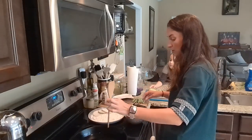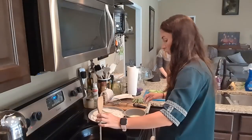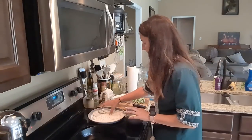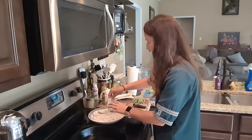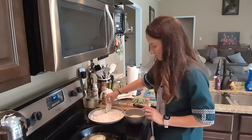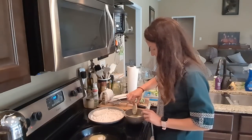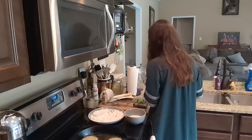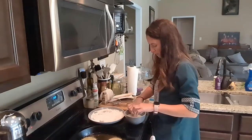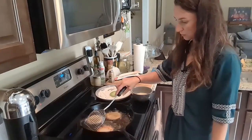I could probably double dredge these. To see if your oil is ready, you take a wooden spoon and stick the end of it in — if it starts to bubble, that means your oil is hot enough to fry. All right, let's try these and see how they turn out. Actually, I'm tempted to double dredge these, so I'm putting them back in the wet and then back in the dry.